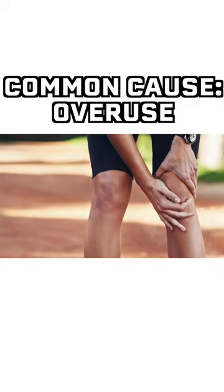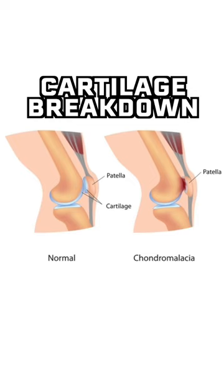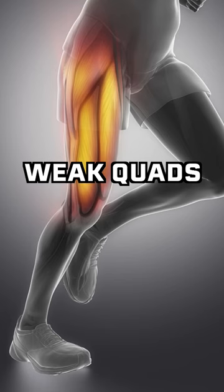The most common cause of runner's knee is overuse from a certain activity, usually running. This sometimes results in the breakdown of cartilage under your kneecap. Another common cause is weak or unbalanced quad muscles.